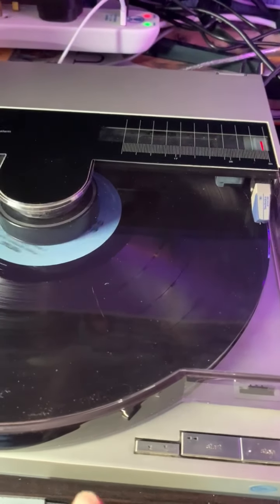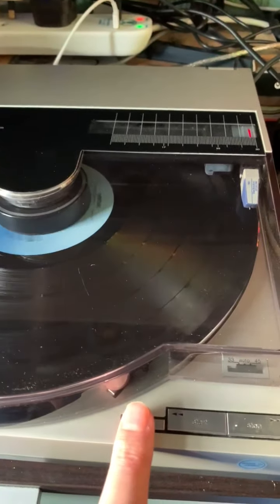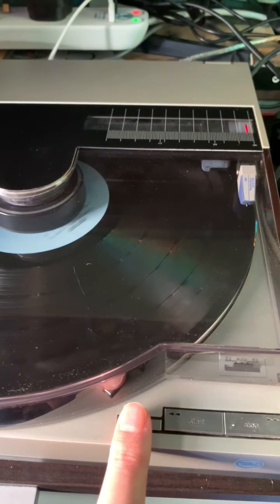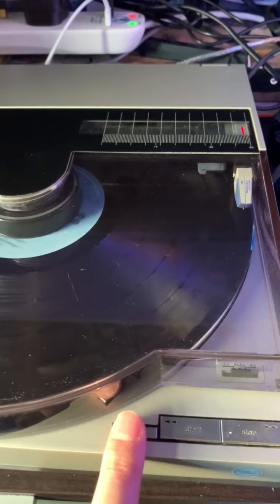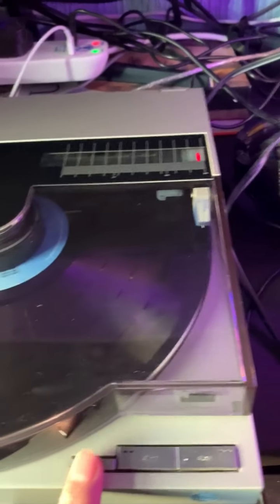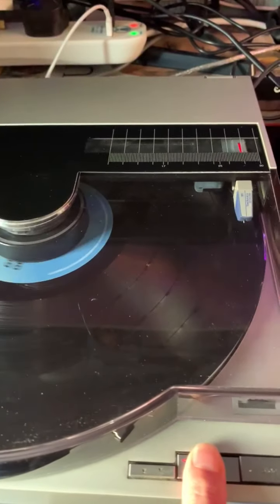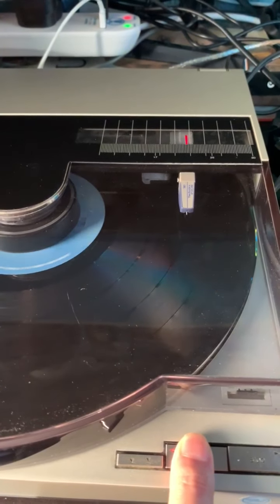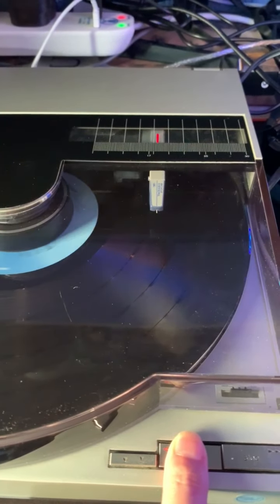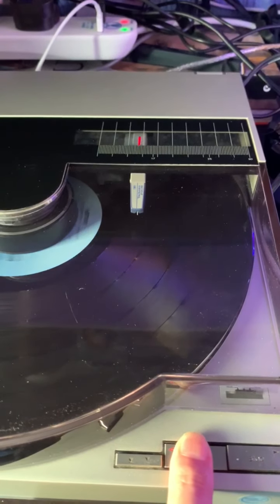Just a quick blast because of copyright. There we are — I'll just move it on to another track. In fact, I'll take it up to the end so that it returns automatically.